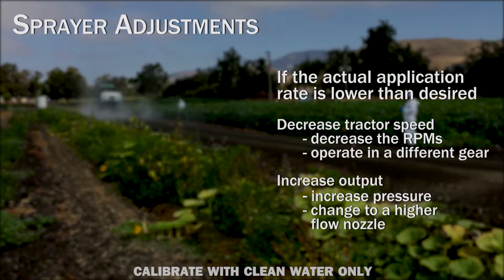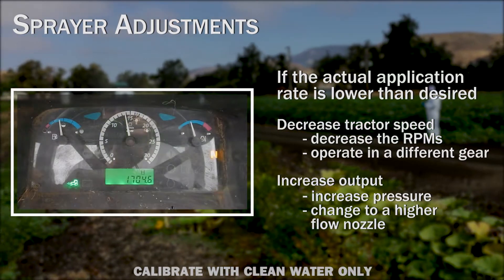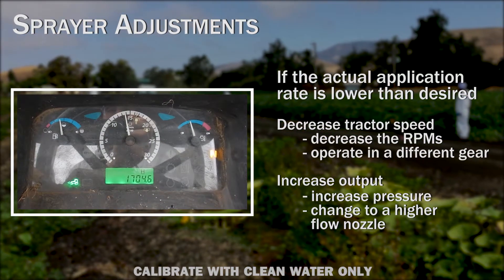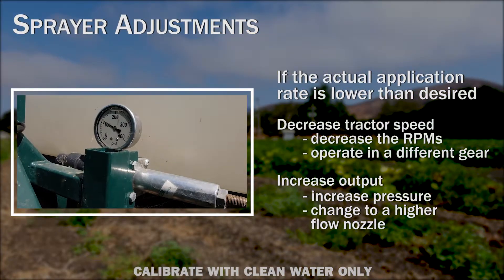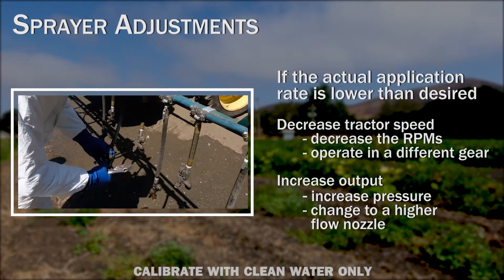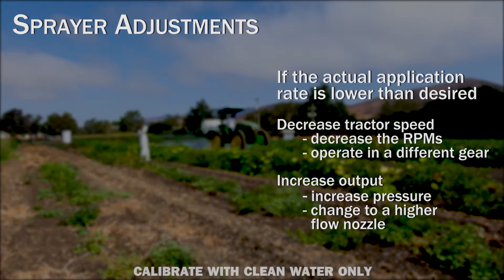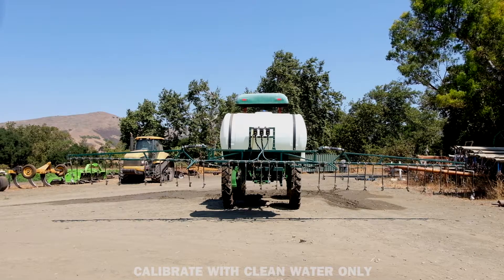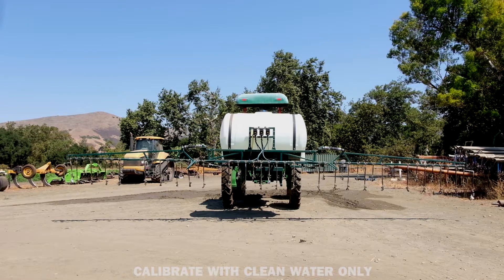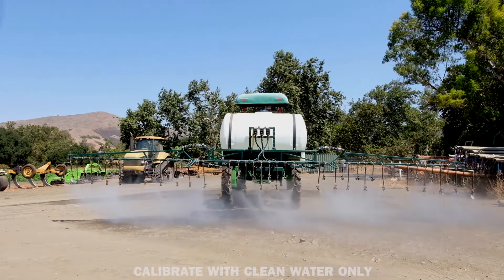If the actual application rate is lower than the desired application rate, decrease tractor speed by decreasing RPMs or operating in a different gear, or increase nozzle output by increasing operating pressure and/or changing nozzle type to a higher-flow nozzle. Any change to operating pressure or nozzle output will require an adjustment to operating speed to ensure correct application.